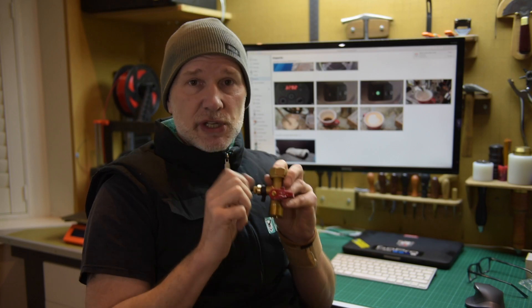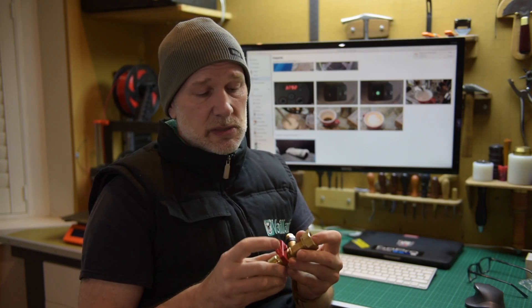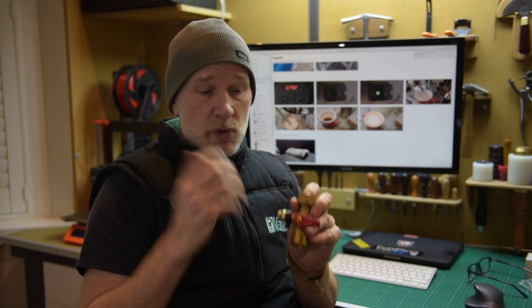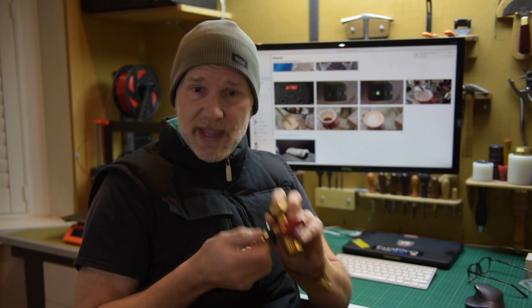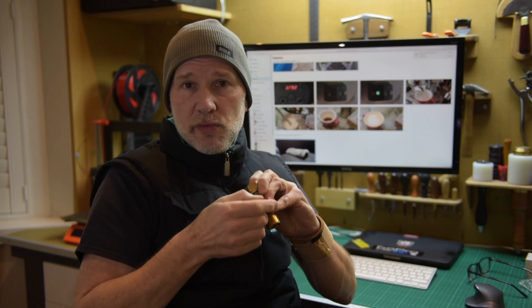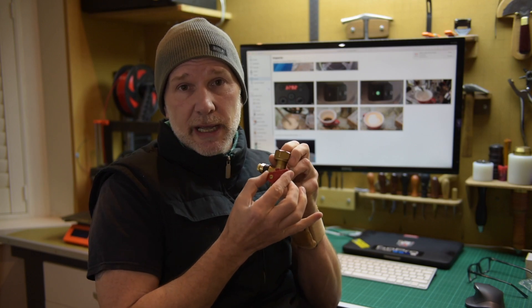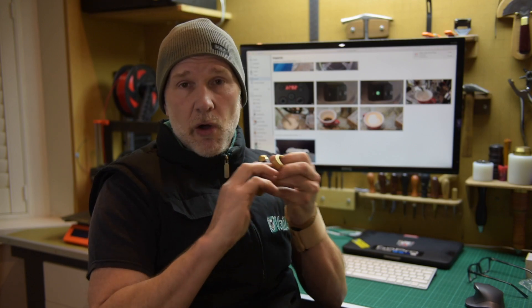Then recharge to the correct pressure - applicable to water expansion vessels or regular central heating systems. Once you've done that, you obviously check the pressure, then close this. When you finally open this valve back up, you'll hear an audible click - that means it's locked inside.